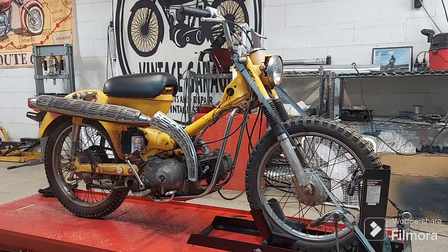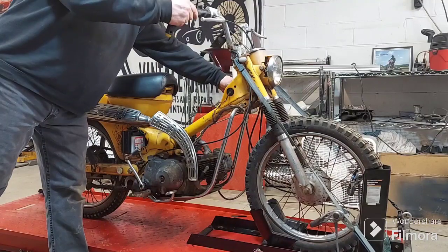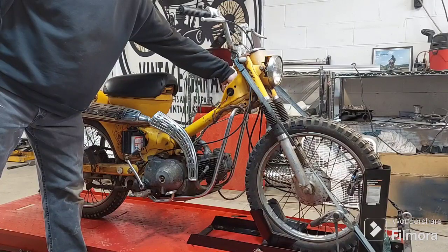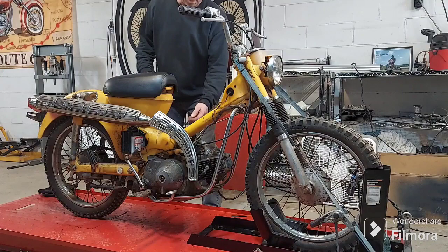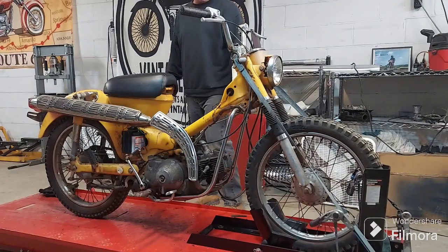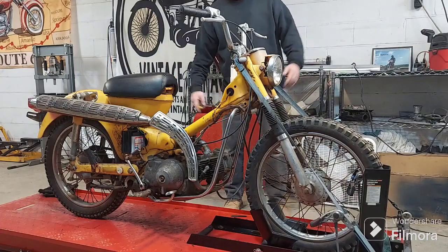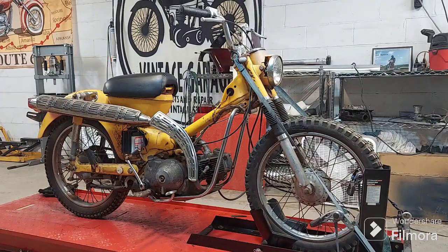That thing sounds good! There you have it — damn, that's almost a miracle. I wasn't too sure about this one. As you saw when I first tried to start it, I probably didn't even need to put choke on. I had full choke and basically flooded it. I probably could have just kicked it.